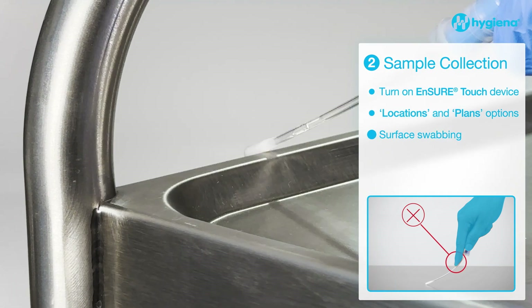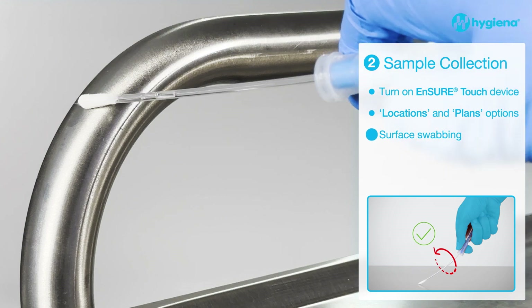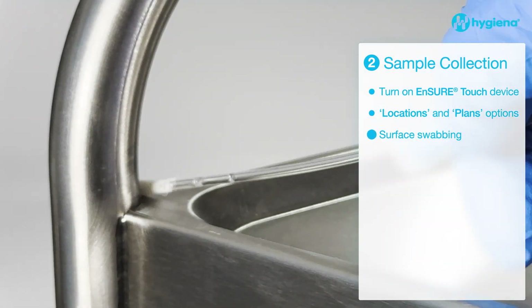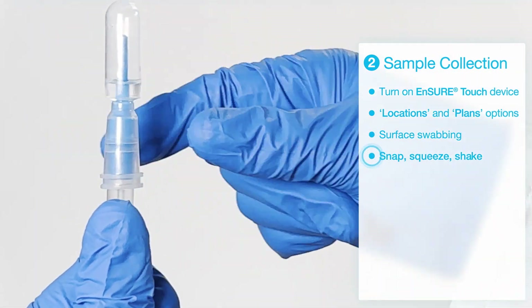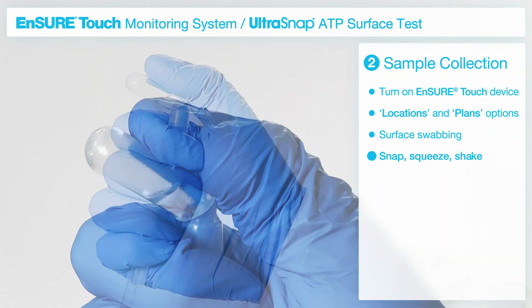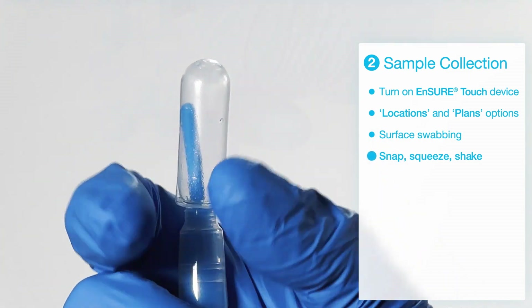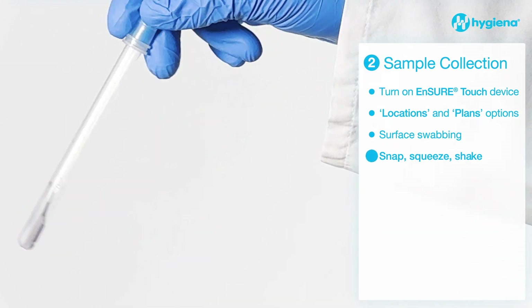When swabbing an irregular surface, ensure the swabbing technique remains consistent and swab a large enough area to collect a representative sample. Replace the swab in the tube, hold the device in your fist and use the thumb and forefinger to break the SNAP valve, then squeeze the bulb twice to expel liquid into the tube. Shake for 5 seconds.